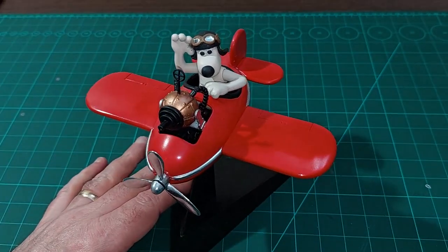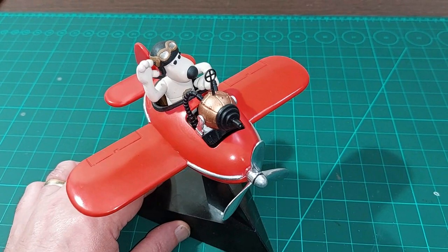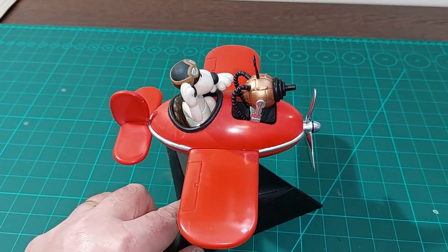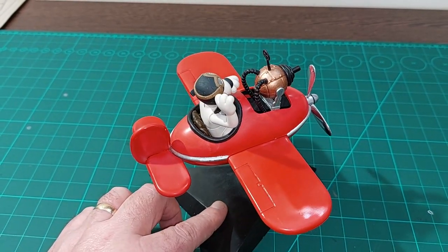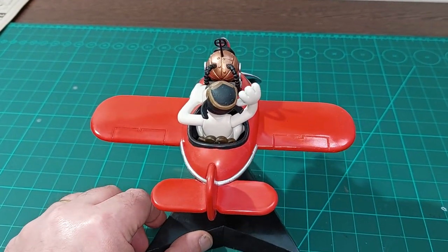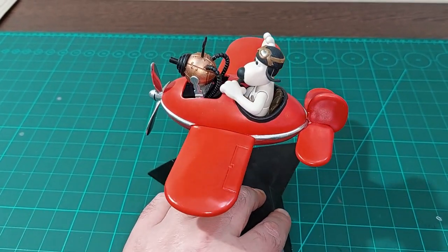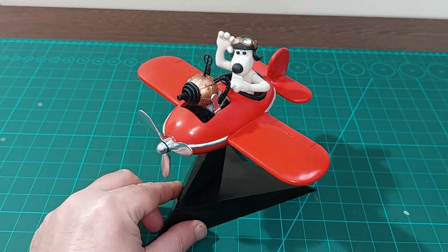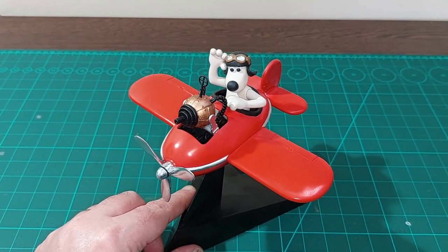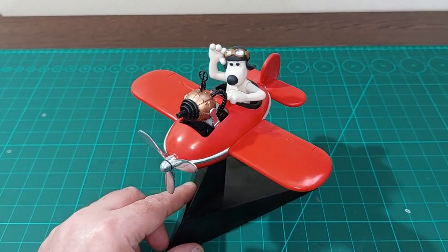It's a fun little kit — the sort of thing fathers and sons would make together. It's a surprisingly nice, well-made little kit and I'm really pleased with it. My ethics say bring out more silly things like this rather than the sensible military stuff, so yeah, a lot of fun — I really recommend it. I'll keep an eye out for any other similar things like this, so stay tuned, thanks for watching, and see you next time, bye.